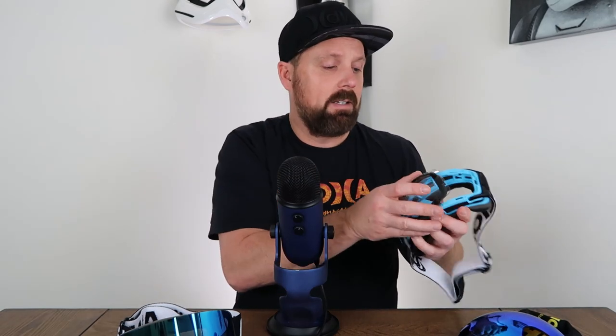Color choice-wise, Xionor wins — a lot more options, and I like the ability to get a clear lens. These are super easy to pop on and off; you can keep an extra lens in your ski pocket or backpack and swap depending on conditions. Both these goggles have UV400 protection, so they're the same there. It really comes down to choice of color, choice of fit, and whether you like a flat lens or a curved lens.